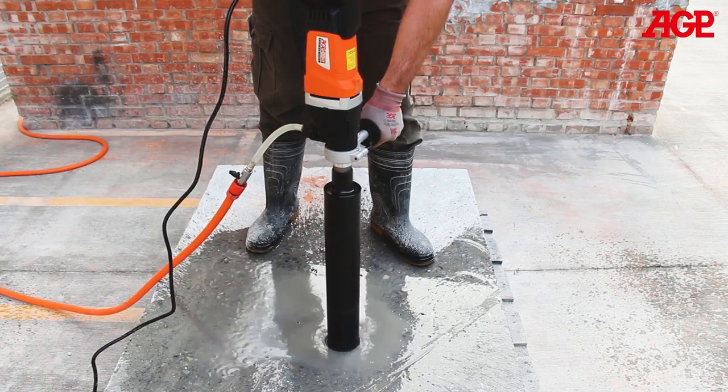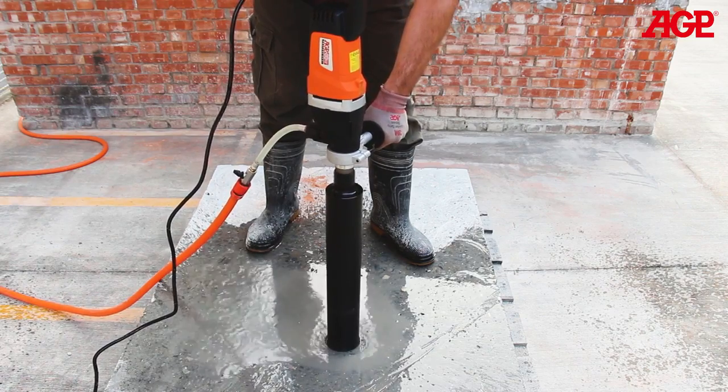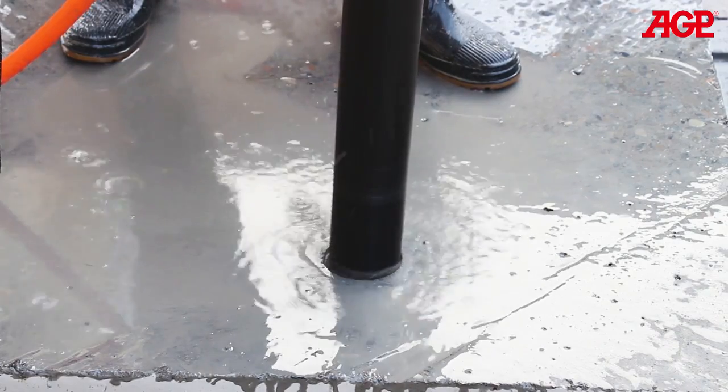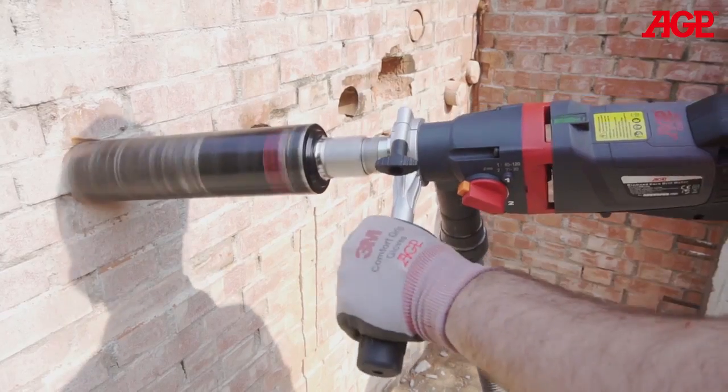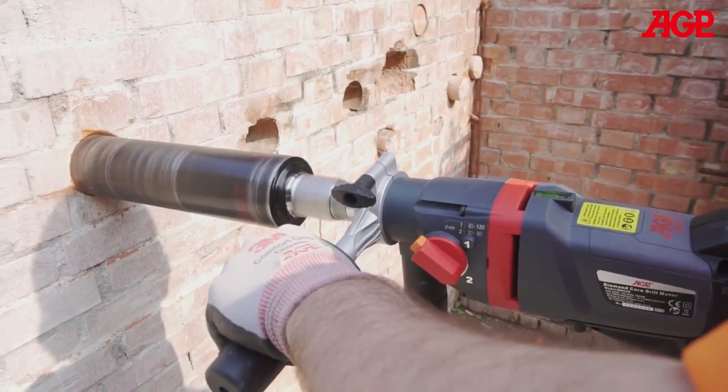It must first be understood that dry core drilling is a different process than wet core drilling. Dry core drilling requires a much lighter downforce than wet core drilling, and the rotation speed is higher. The operator must allow the tool to do the cutting at its own pace.